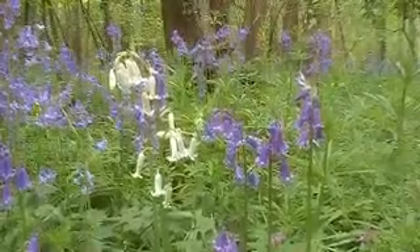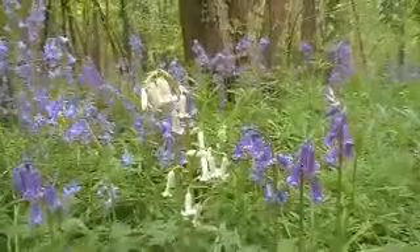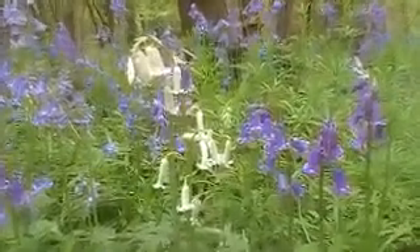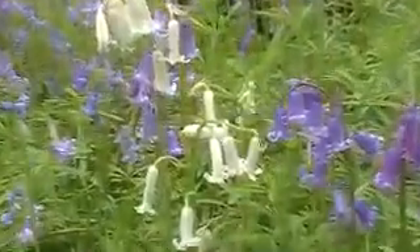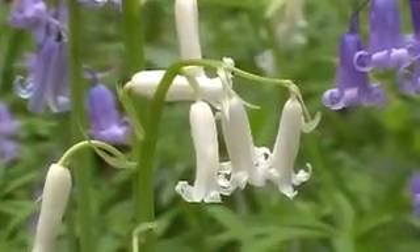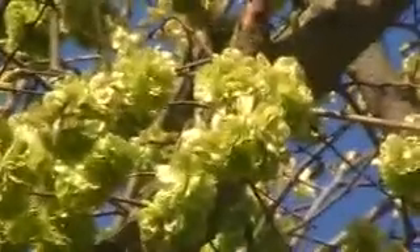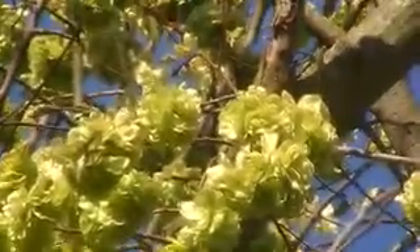There's something you don't see every day — a white bluebell. This looks like elm in flower.